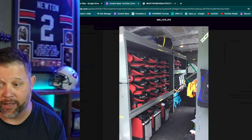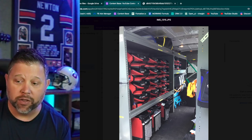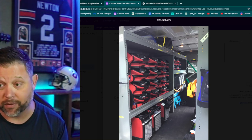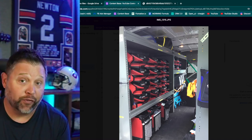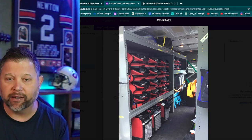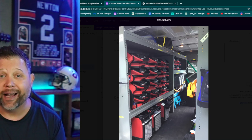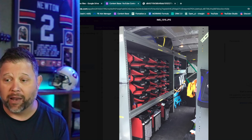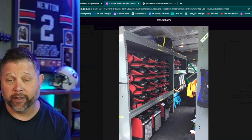I would 100% go get the Dryeaze over those Phoenix compact dehus. Now their big 175s and 150s — those are good, but they won't fit in the truck. So don't buy the little ones. That said, I'm not here to tell you what brands are best across the board. I did like their Phoenix air movers — fans. They're lightweight and stack nicely. I just would not buy that compact dehu again.